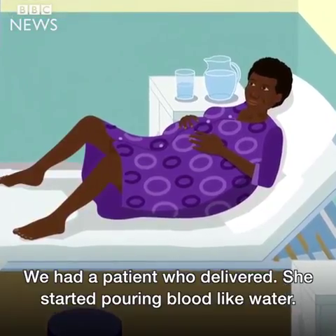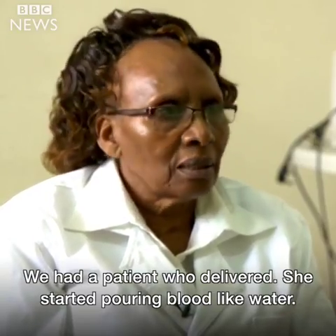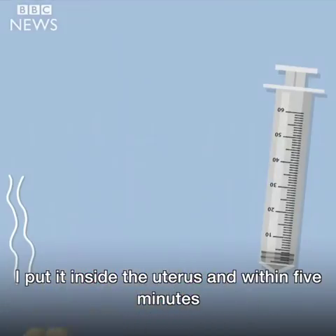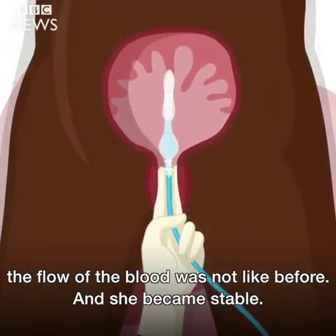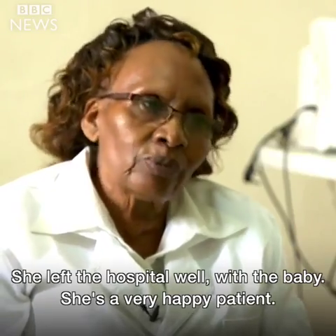We had a patient who delivered and she started pouring blood like water. I put it inside the uterus and within five minutes the flow of blood was not like before, and she became stable. She left the hospital well with the baby.